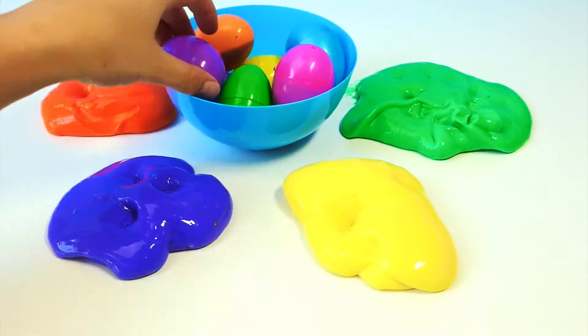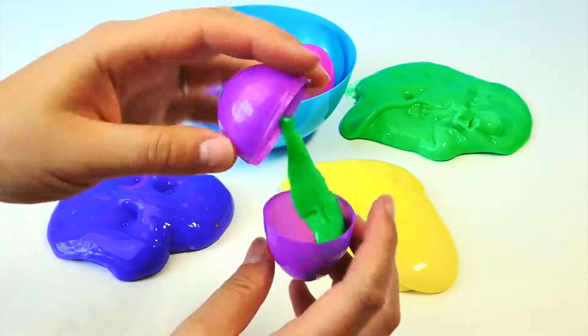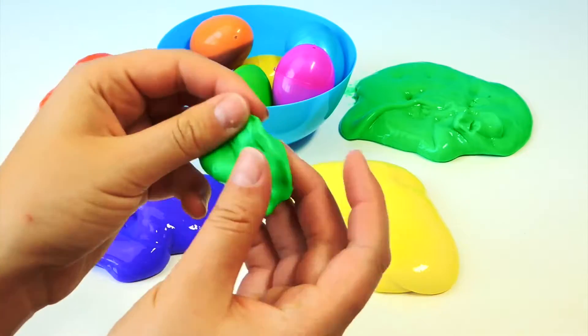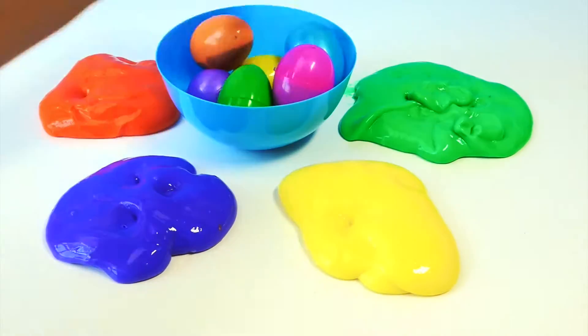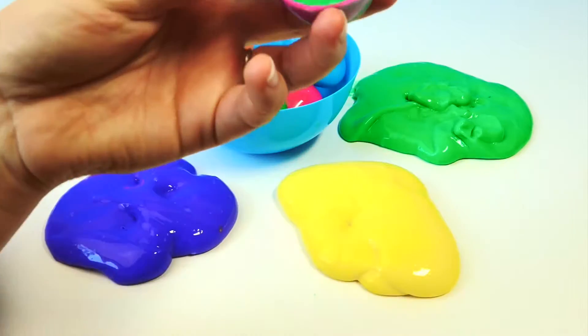Now let's see what colors we can find in these eggs. Ooh, here's green. I like this green, so squishy. Another green.